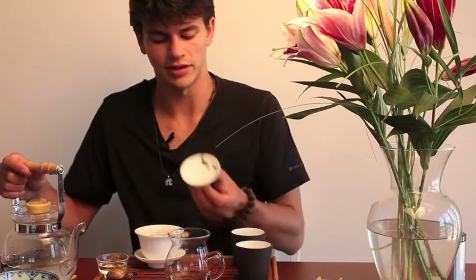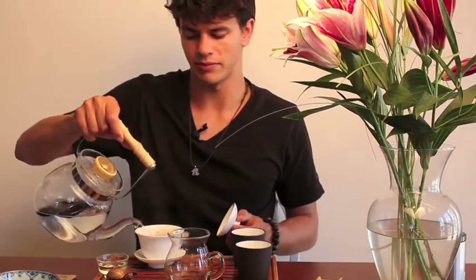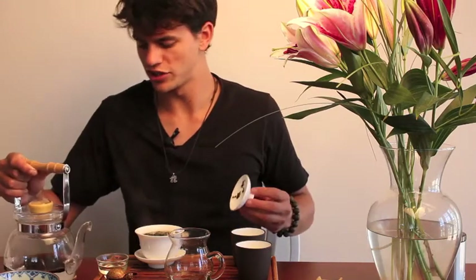I'll use that rinse water to heat up the cups, and then it won't be served — it'll be dumped out and discarded — and then I'll start brewing. It's not perfectly essential; I know a lot of people who prefer not to rinse because they like the taste of the first infusion. But it's my preference, so try it out.